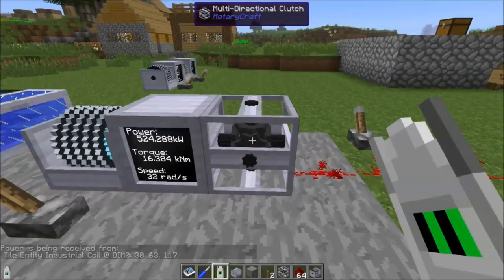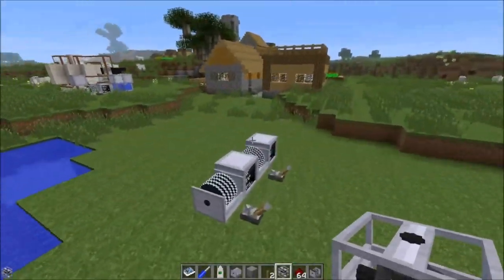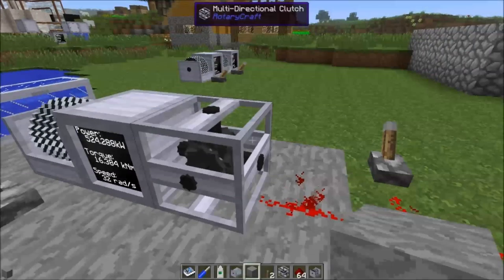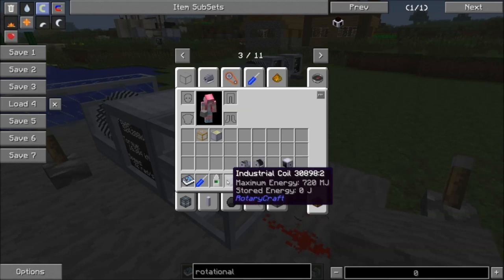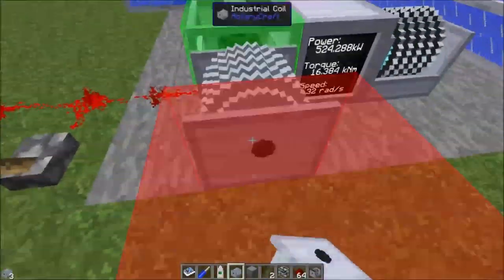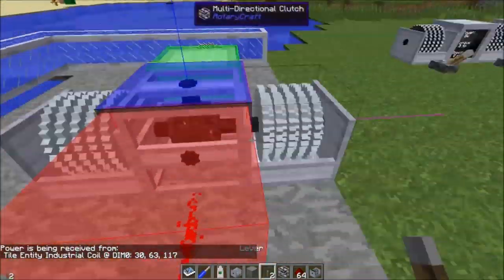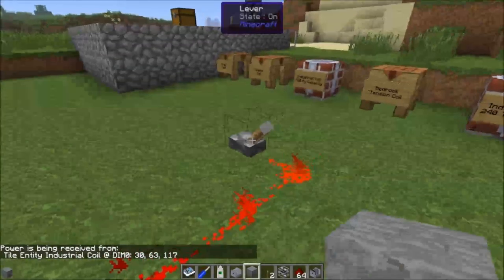One use for the multi-directional clutch, working in tandem with industrial coils: remember that when a coil is outputting power, any power going in is wasted. So maybe we want two coils — set one direction to charge one coil, and another direction to charge a second coil.